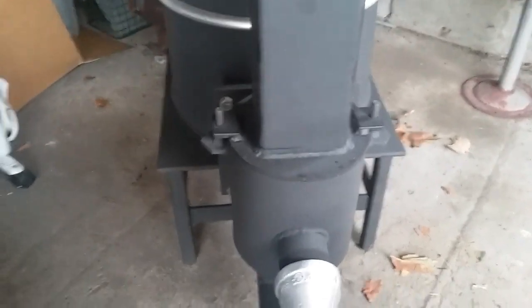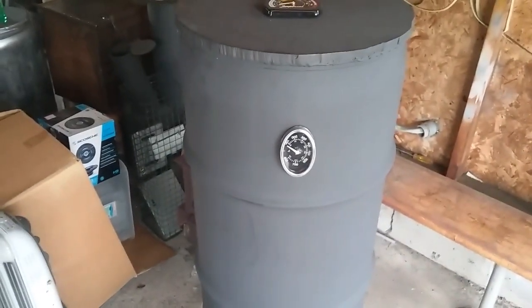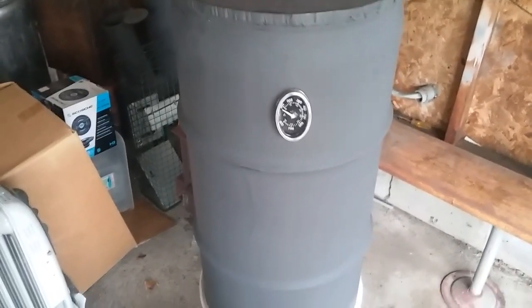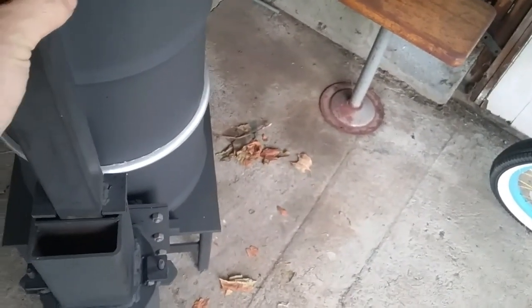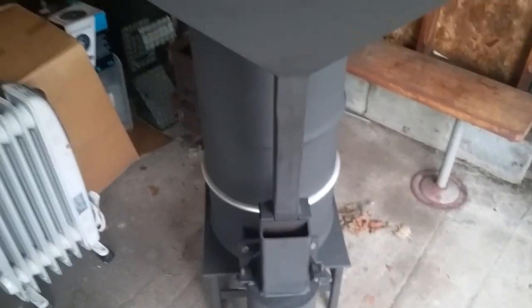One thing I did that I've never really seen too many people do is on the legs on the bottom of my stove — I actually welded a nut inside the square tubing and use a bolt on the bottom for a leg, so no matter where I put this in my home or my shop I can adjust the legs and always get it level. And I added a thermometer for it.